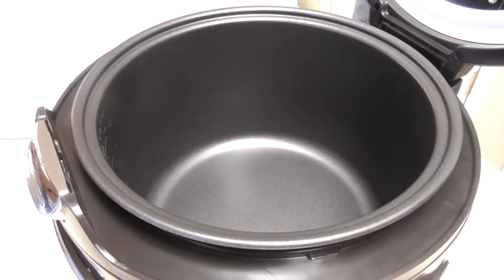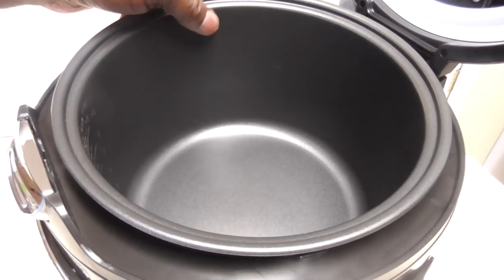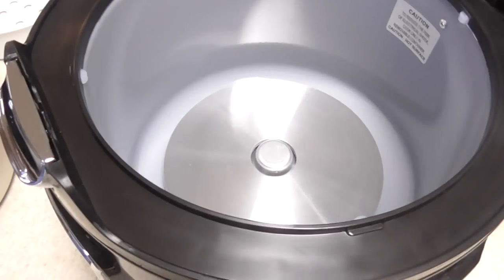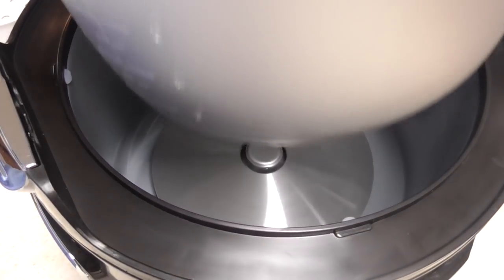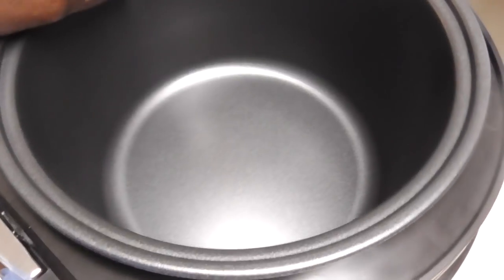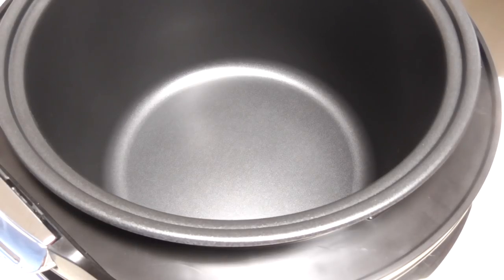Besides, this is gonna replace some things — I'm gonna go to Goodwill Saturday and give away several gadgets I'm no longer using. But that's another story, I'll do a video on that too. So this is the inner pot, it has markings on the outside and inside. It's some type of nonstick — not ceramic, but hopefully it will last, we'll see.